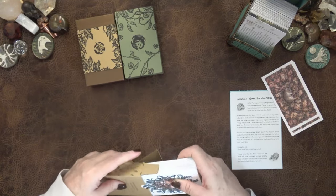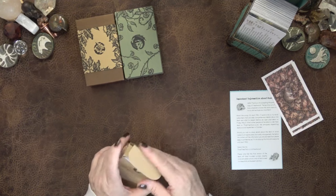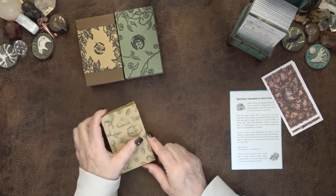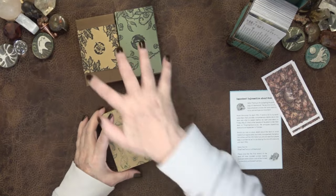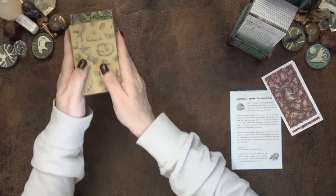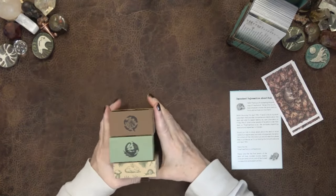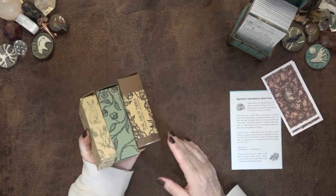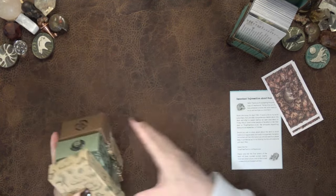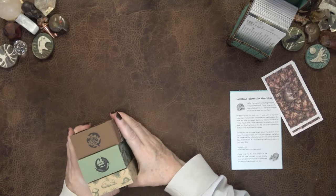I love every one of these decks. I purchased both of the tarot decks, and was sent the Thistledown Oracle for the purpose of review. So it's not just because I was sent it that I love it — I purchased both of the tarot decks myself.